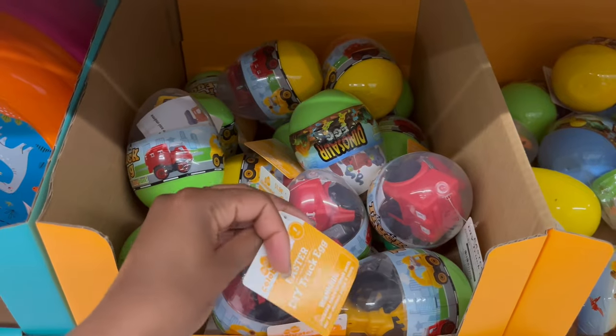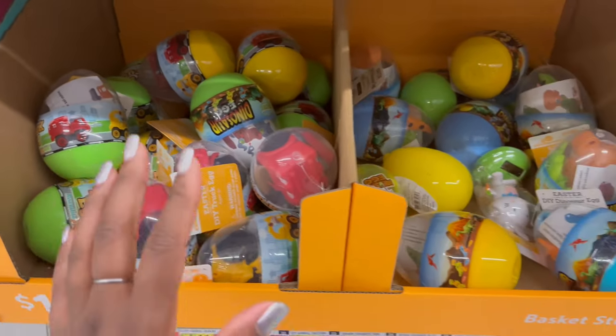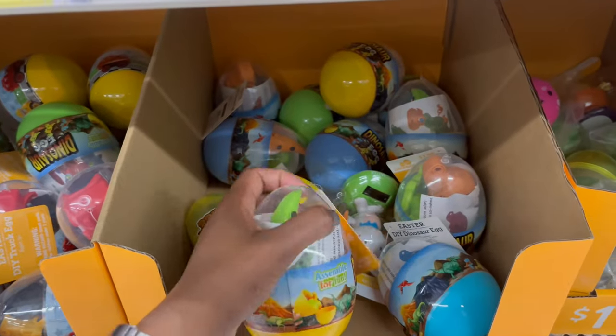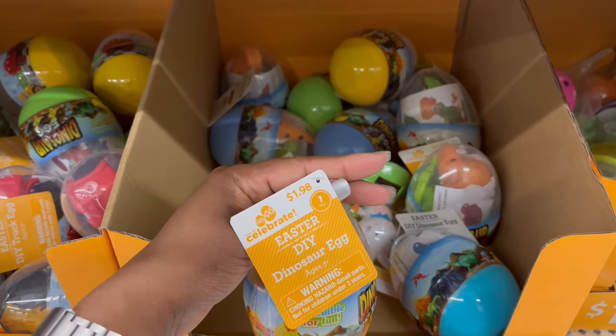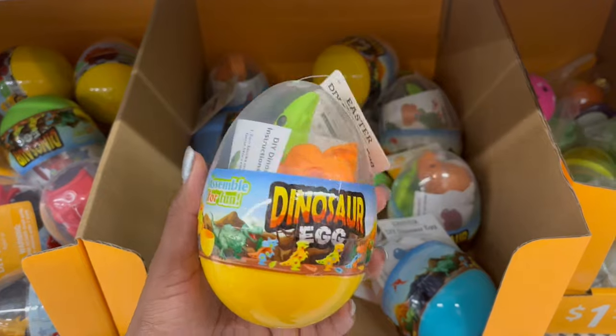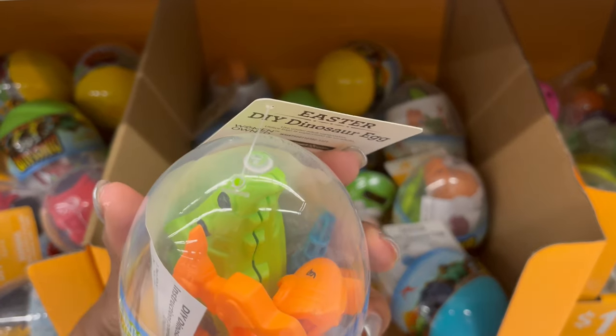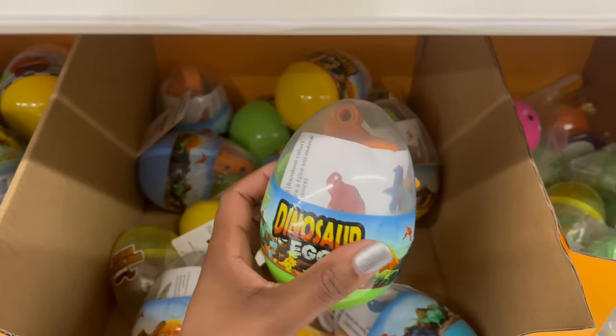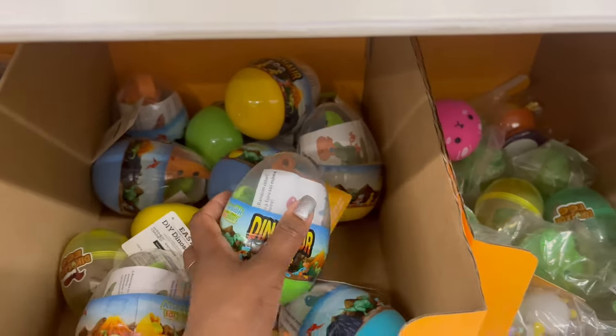Down below for $1.98 they have truck eggs where you assemble a truck that comes inside an egg. There are also dinosaur eggs where you build different dinosaur characters. I thought there were stickers inside but those are just the instructions.